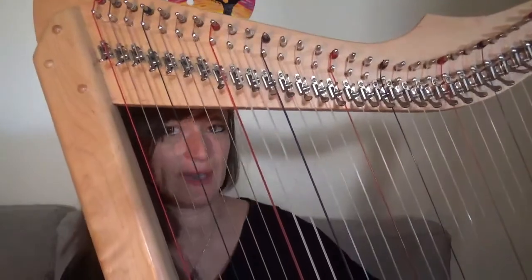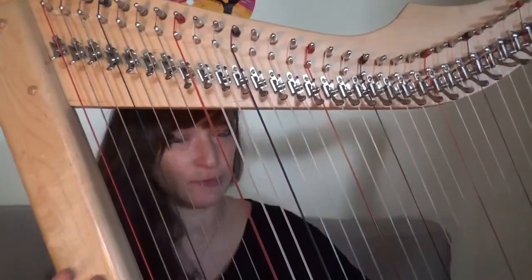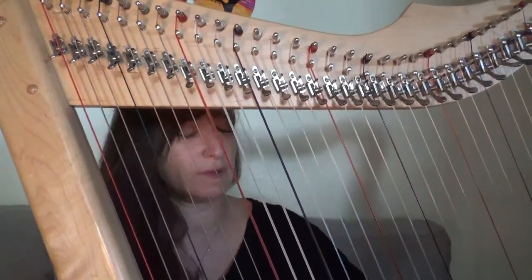So this is called the Grand Harpsicle. Rees Harps makes it — you can buy it online through them at Rees Harps, or pretty much any online store you can find it. That's what I recommend. If you have any questions or more questions about the harp in general, feel free to comment and I will do the best I can to answer them.